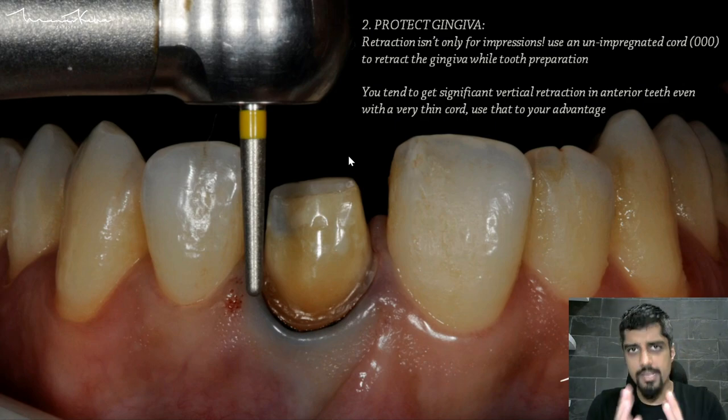When you are doing gingival retraction, the gingiva moves. Suppose this is the tooth and this is the gingiva — when you retract, the gingiva not only moves horizontally out but it also moves vertically down. This vertical movement happens significantly more in anterior teeth, whereas in posterior teeth there is more horizontal gingival movement or retraction.